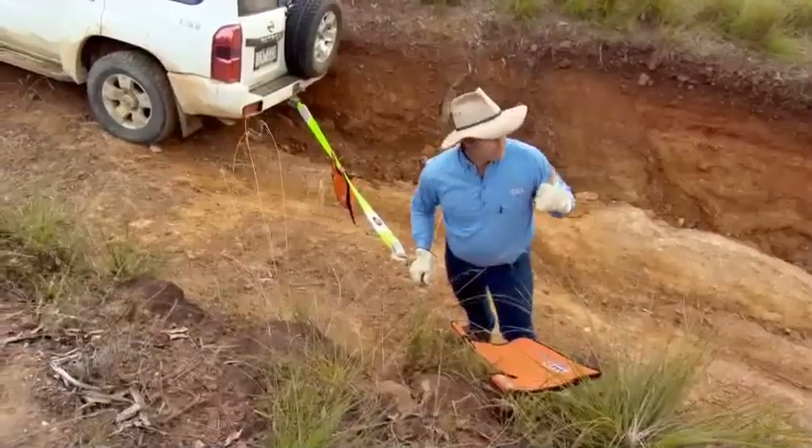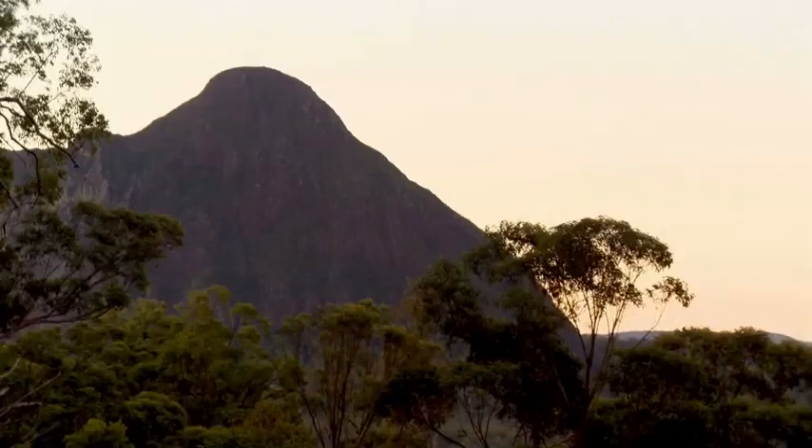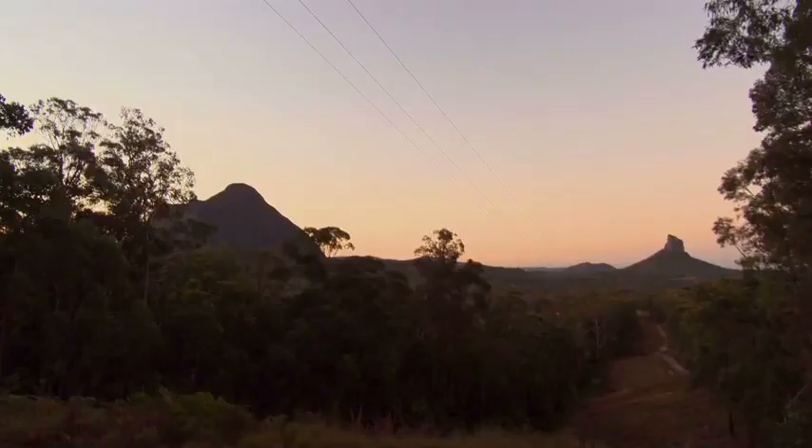Could you think of a much better place to be winching? Look at that view — sunset in the Glasshouse Mountains. How gorgeous is that?